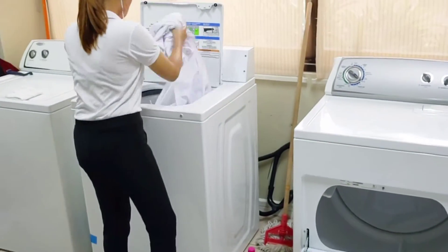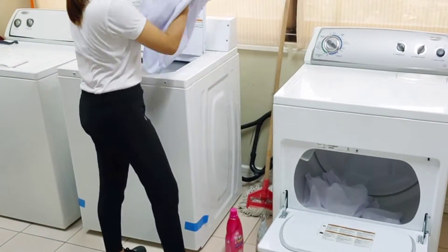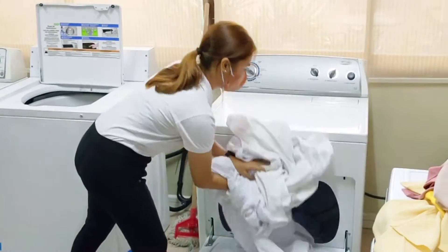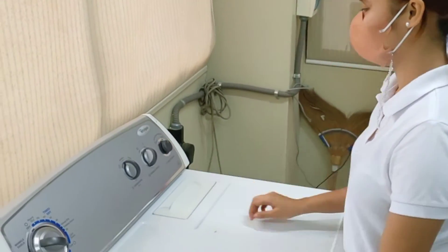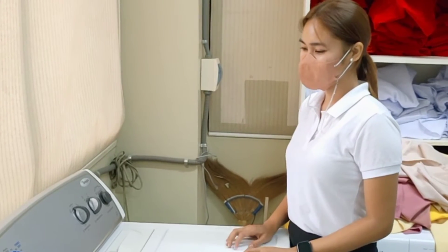The next thing you need to do is to transfer the clean linen to the dryer. After you have transferred all the linens, you need to set the right temperature for the linen. When the drying process is underway, you need to wait until it's finished.